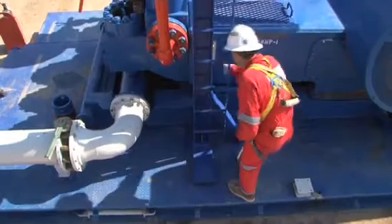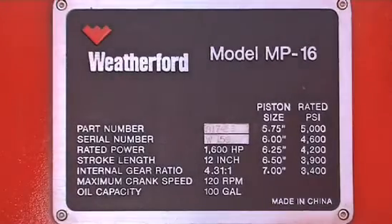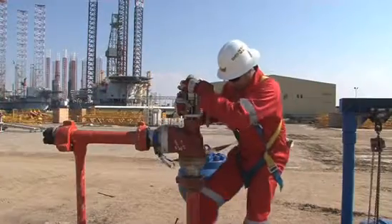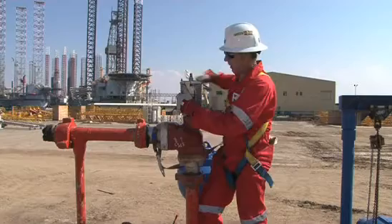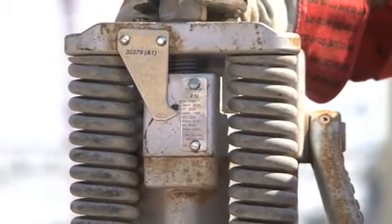The Derrick Man must always be aware of the maximum pressure of the pump for the liners being used. This information is usually located on the side of the pump. After checking the pulsation dampeners, the pressure relief valves can be inspected. Visually inspect the crank, springs, and plunger. Check and if needed adjust the spring to the correct pressure reading of up to 90% of maximum liner or piston rated pressure.